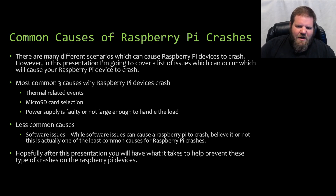What are some of the more common causes of a Raspberry Pi crash? There are many different scenarios which can cause a Raspberry Pi device to crash. In this presentation, I'm only going to cover the top three most common related causes: a thermal related event, poor micro SD card selection, and a power supply that's either faulty or not large enough to handle the load. One less common cause is software issues, but they're not as common as those top three.